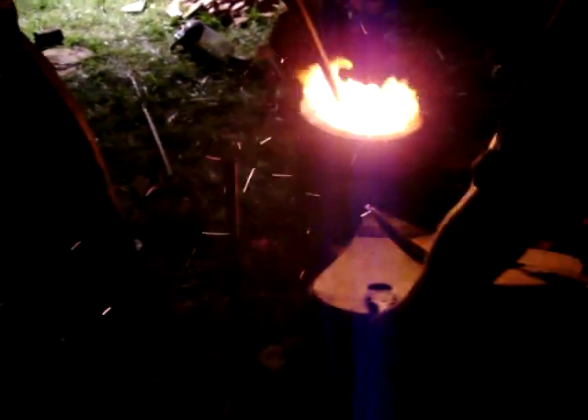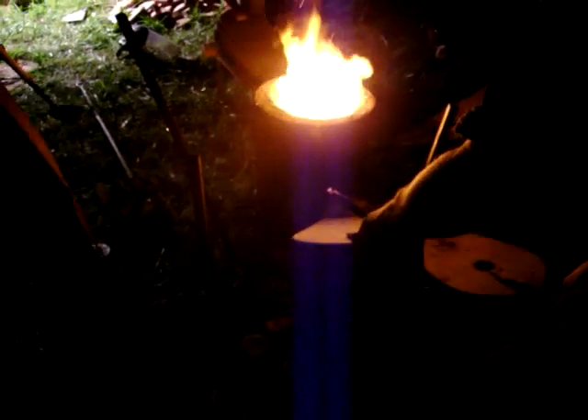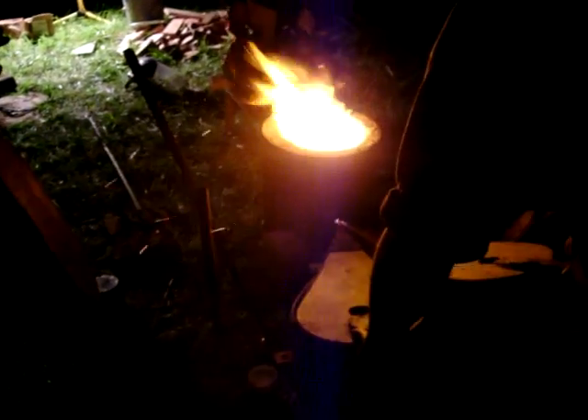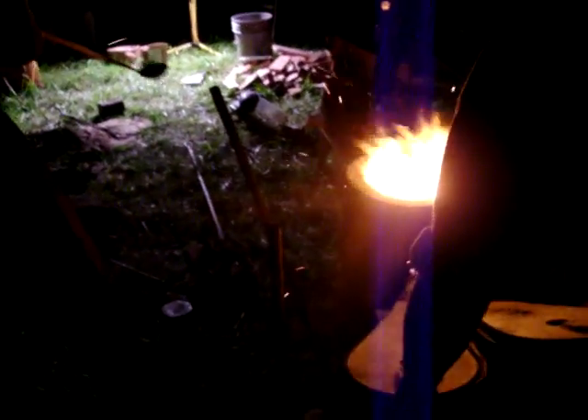Push it in so it gets... What are you using for flux? Borax? Yeah. You have a whole bit of tin in here, right? Yes. Move it back and then you can sit on it. The amount of tin that was laid out for this particular pile. Charcoal.